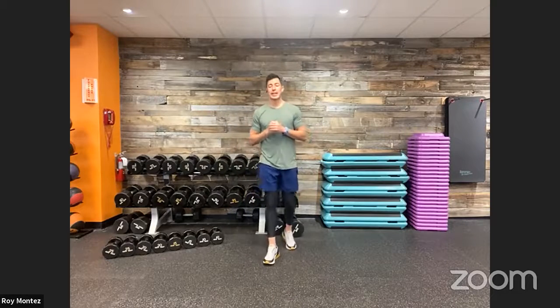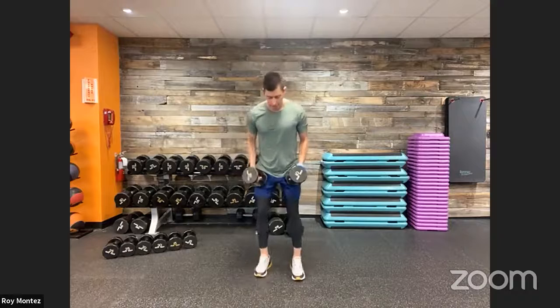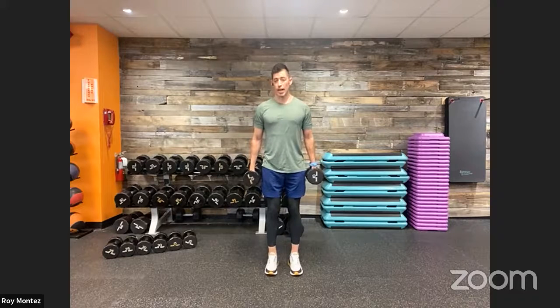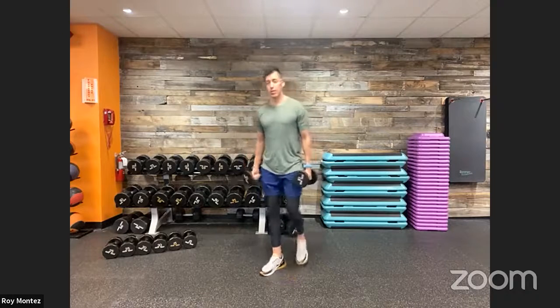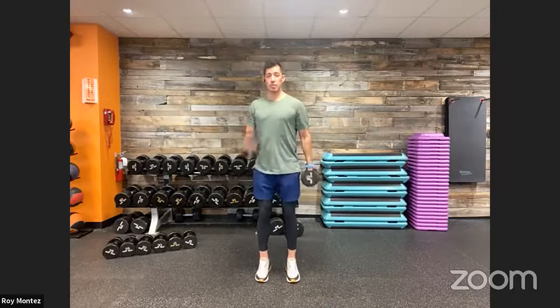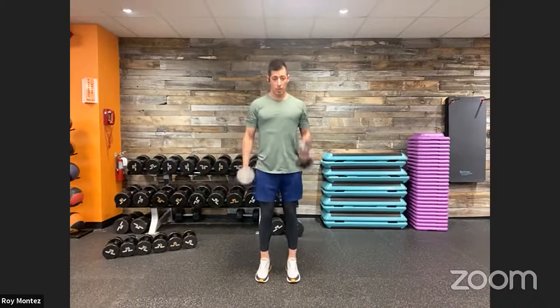Movement number two: speed hammer curls. Grab that dumbbell of choice. Take a nice strong stance. With the hammer curl, palms are facing you — facing your body. Hinge at that elbow and bring that dumbbell close towards your shoulder. Set up shoulder width apart. With speed hammer curls, we're alternating left arm and right arm at a nice strong speed approach. Go a little lighter than you would on a normal hammer curl so we can engage speed development and really tax our biceps. Keep your chest straight up, nice and proud, and those shoulders rolled back.